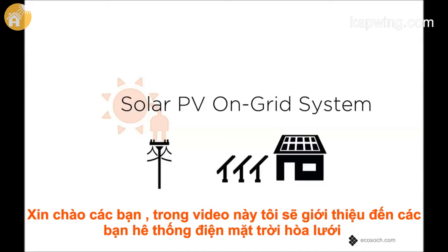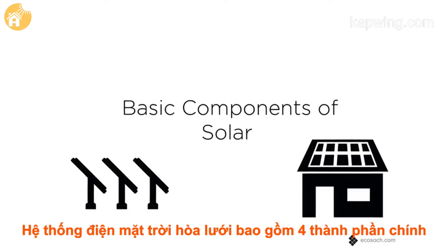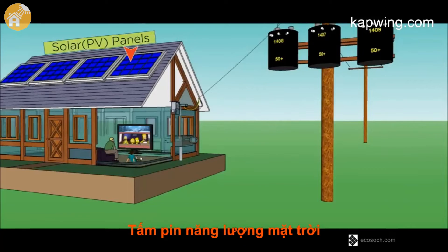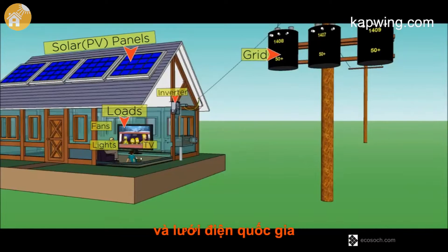In this video we shall explain what a solar grid connected system is and how it works. A grid connected solar system generally has four basic components: the solar or photovoltaic panels, the loads like TV, fan, AC, the solar inverter, and the grid or the main power supply.